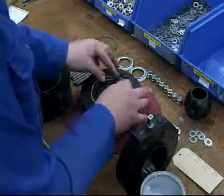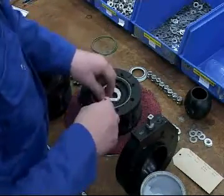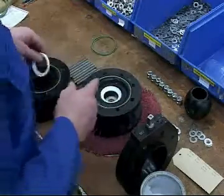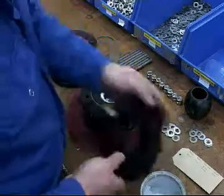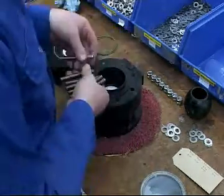As seen from the animated assembly of the valves within this presentation, several components are required to complete a valve. Assembly takes place with a specific valve size and model allocated to its own bench area, having all required components, seals and fastenings ready to hand.